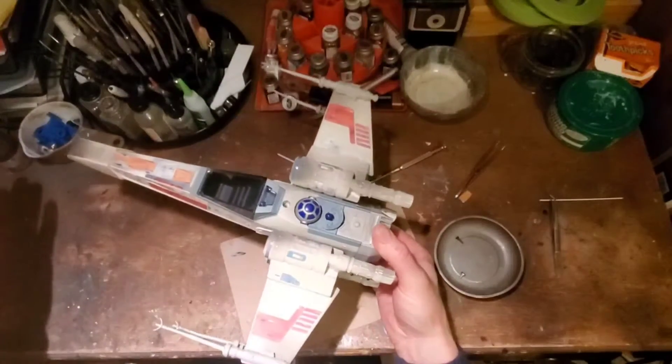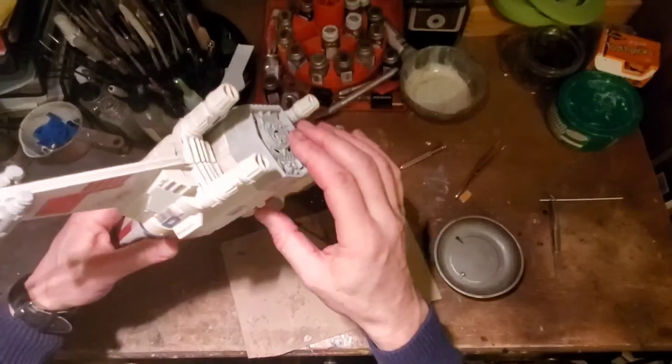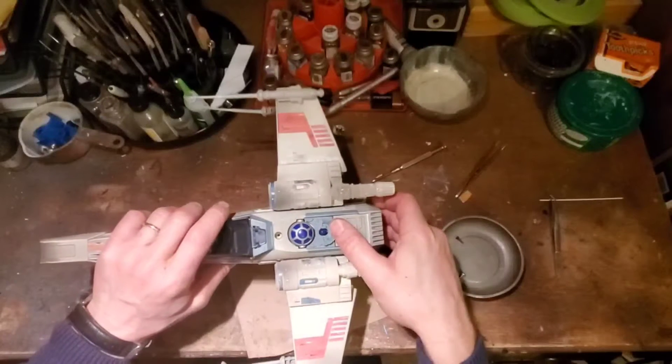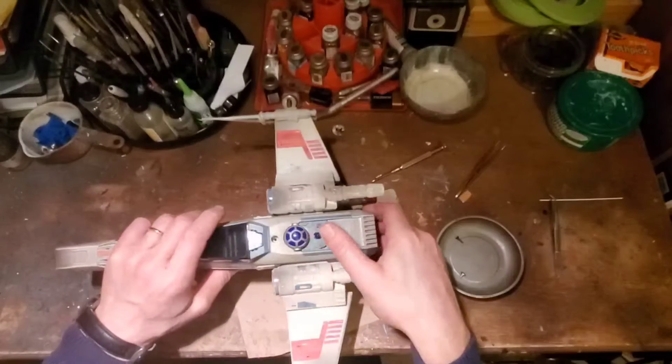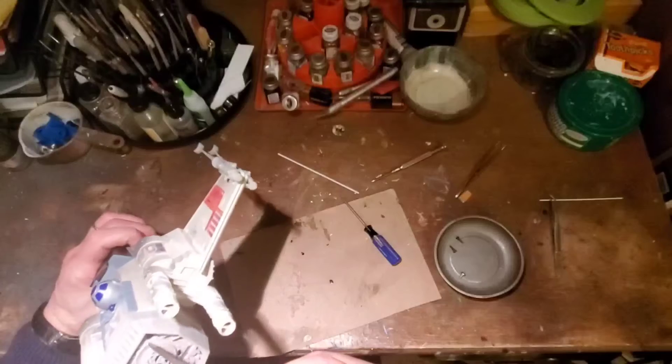Right now it's working, but it was working really intermittently. We'll go ahead and take it apart anyway.